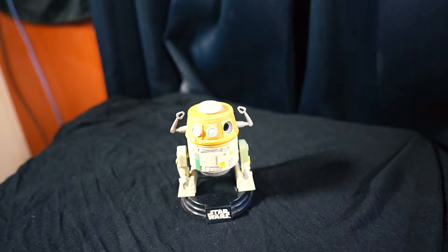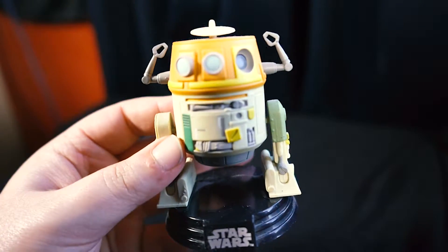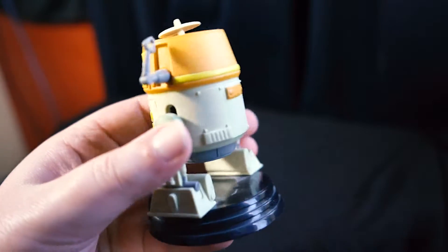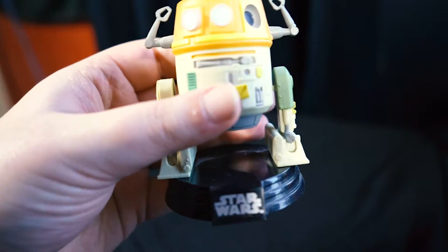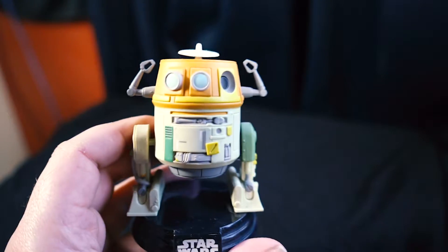Next up, people who watch Star Wars Rebels will definitely know this character — Chopper. Most of the Star Wars Funko Pops come with these cool Star Wars stands, which are always pretty neat. He's got his little two hands on one side and some nice little details. A really cool little character.